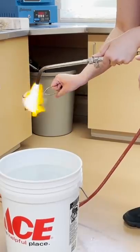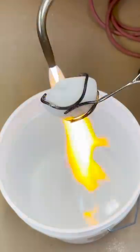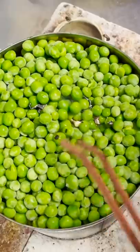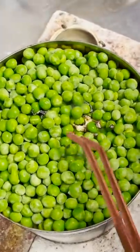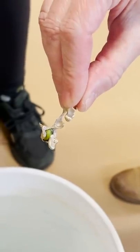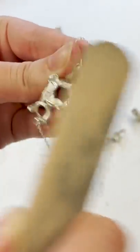Mwahaha! We then poured our hot melty melt into a variety of things, like water and frozen peas, to create some cool organic shapes. You got a really pretty cool one here — that encapsulated that pea. And here is one of our finished pieces.